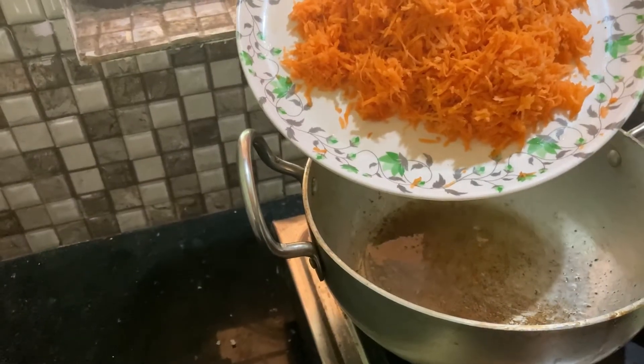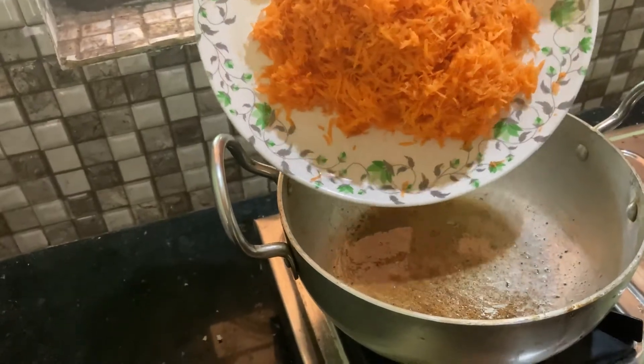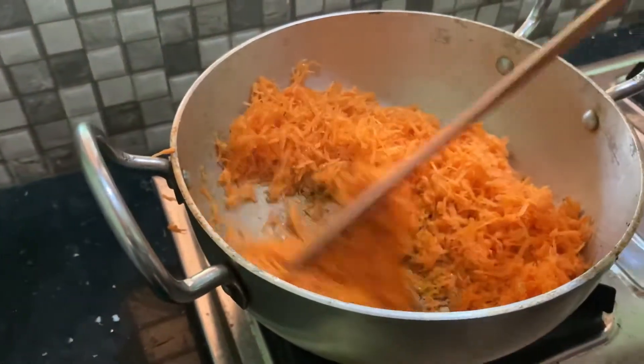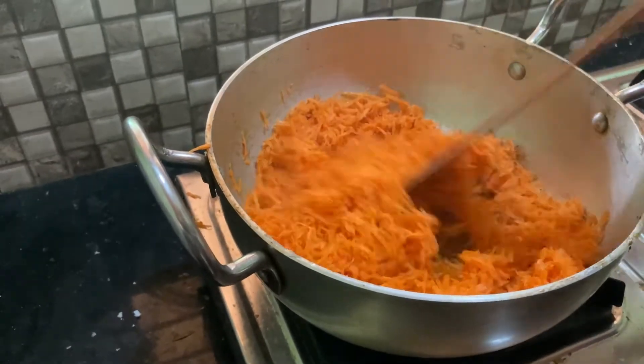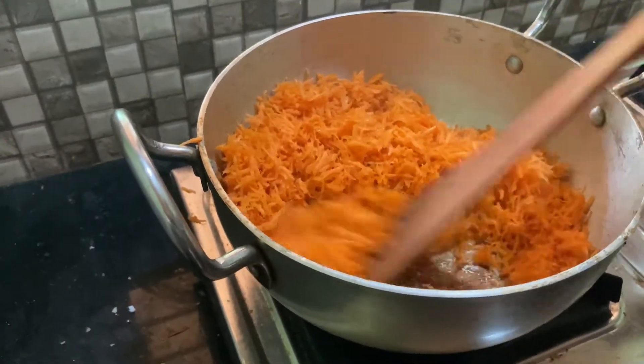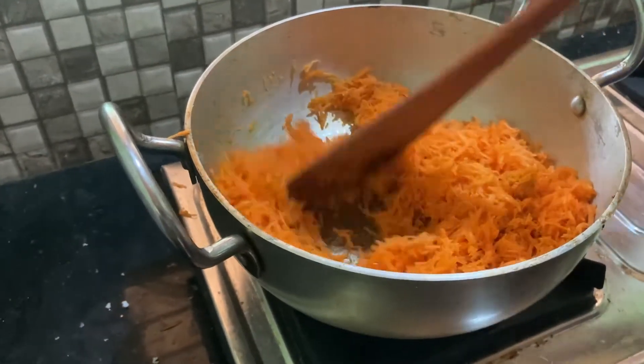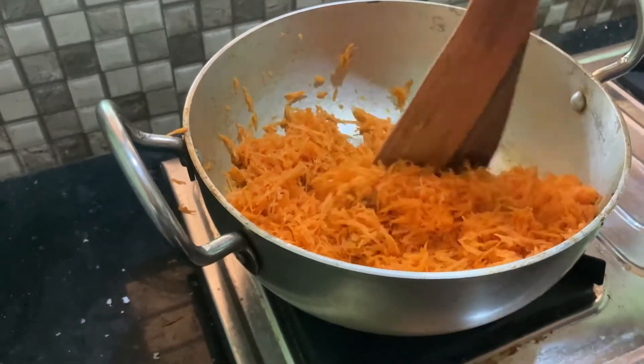It's the bread. I'll add the carrot. I'll add the carrot in a few minutes. I'll add a little bit of bread.